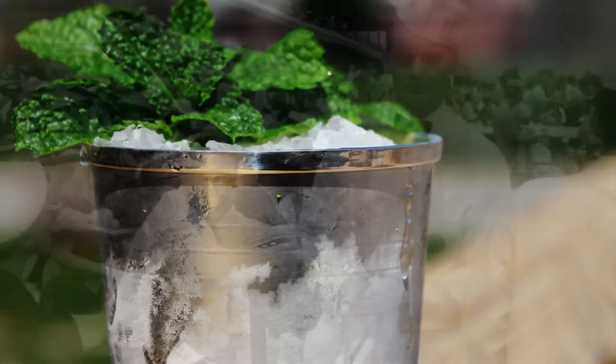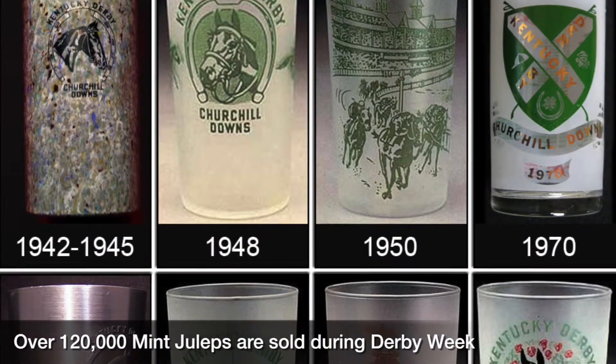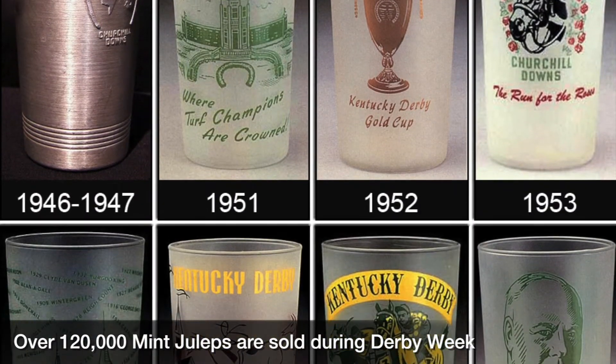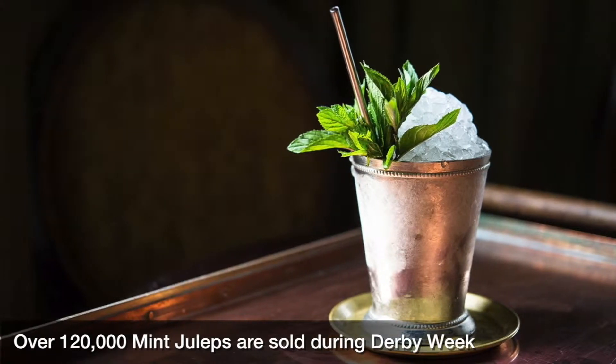Popular drink here at the track since 1938, roughly. That's right — 1938 was when it became a mainstay, but the mint julep was actually a part of Churchill Downs' opening ceremonies in the 1870s. The mint julep has really been carried by the Kentucky Derby — the magic and the coolness of it, it's just always right.